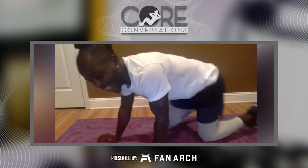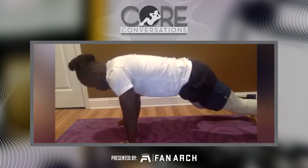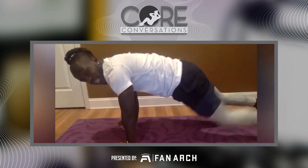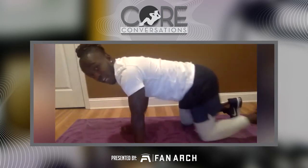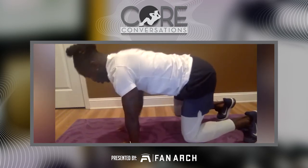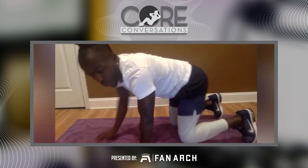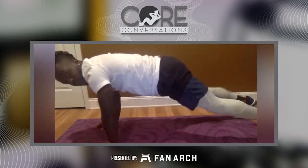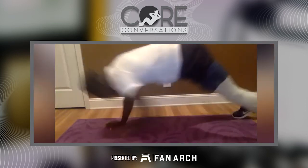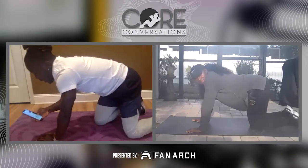All right, here's the next block. We're going to go elbow to elbow — that's the first exercise. Then we're going to go into what I call 'the beast' — shoulder taps in that position. And then we're going to go plank to a toe touch — touching our toes and coming back.